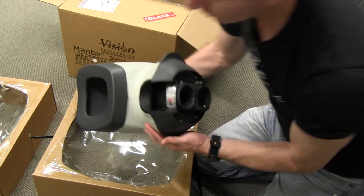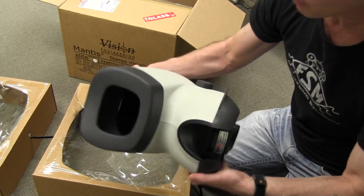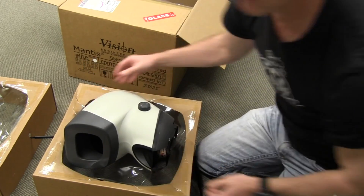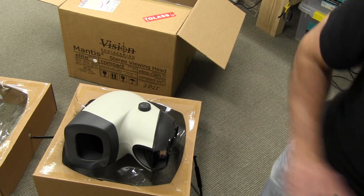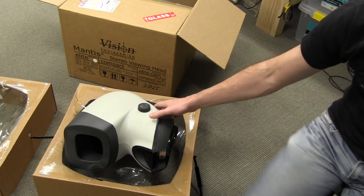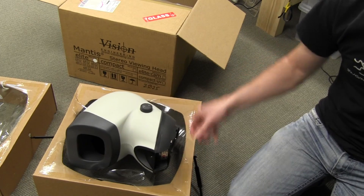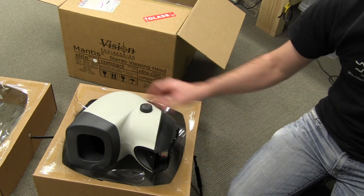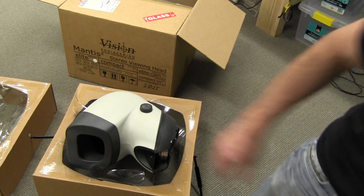Actually, it's surprisingly light — I thought they were heavier than that. There's no way I'm taking this apart. These things are expensive. Don't quote me on price, but I don't think you can get one under two grand with decent lenses on it. So they're definitely the Rolls Royce.